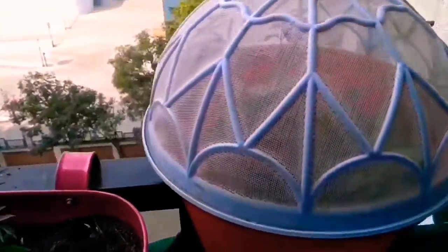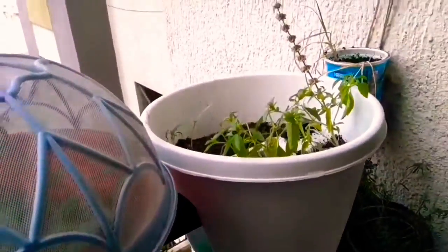This setup is for the Crosandra — or Kanakambara plant — which needs shade, since my balcony gets afternoon sun. So I made a setup like this.